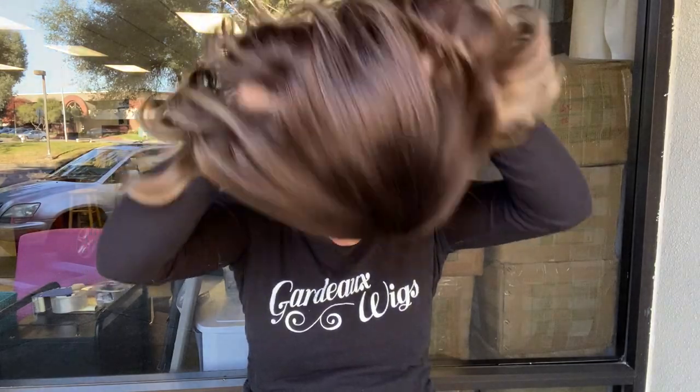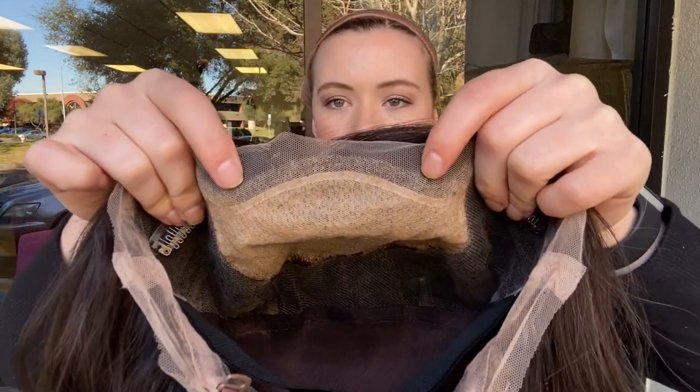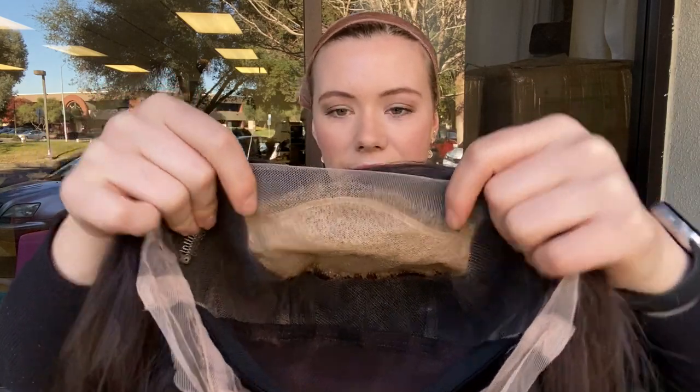This wig is 100% human hair and fully hand tied. I'll show you inside the cap. Here's the silk top and lace front. You can part the wig anywhere you like along that silk top.